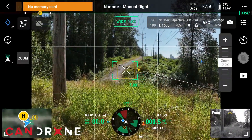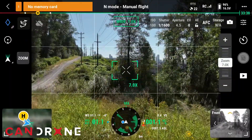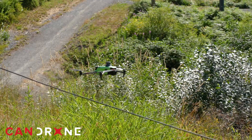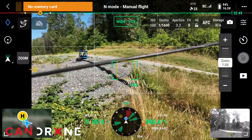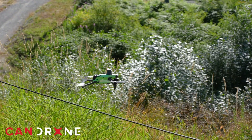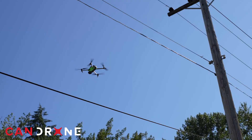It's seeing it — it's not letting me go forward. Trying the other side — yeah, it's picking that up. The side obstacle avoidance doesn't work very well, but the forward one works really well.